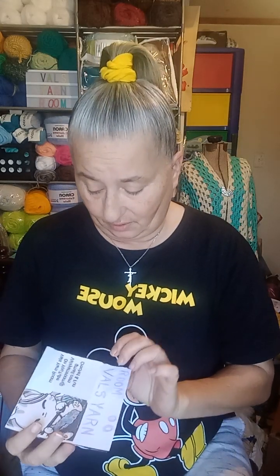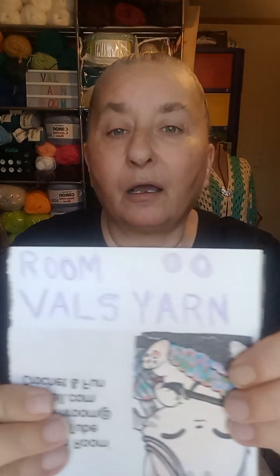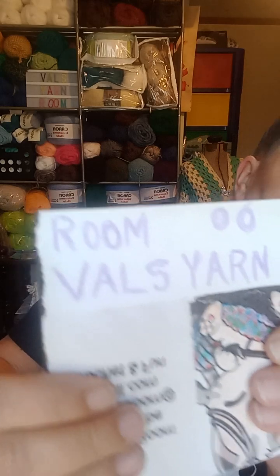My husband made me a couple of gifts — they're magnets. He took my 'Val's Yarn Room' logo and he wrote on the bottom of it, but instead of backwards he wrote it upside down, so it says 'Val's Yarn Room' but it's upside down. It's a magnet to put right here on my file cabinet beside my desk.